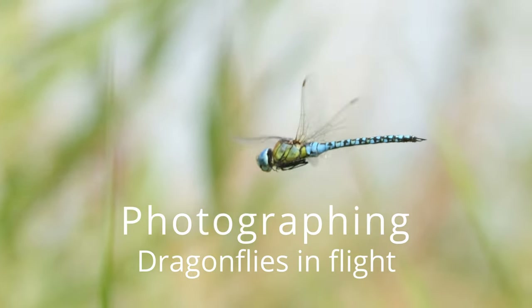Good morning everyone. In this video I'm going to be photographing dragonflies in flight and I'm going to be giving you some tips on how I do it.